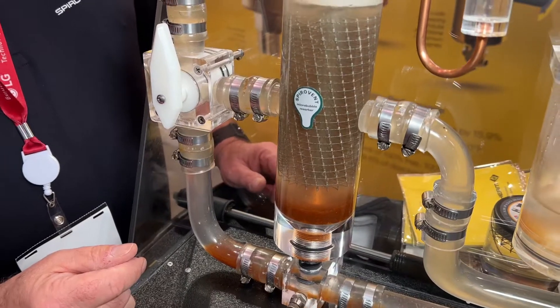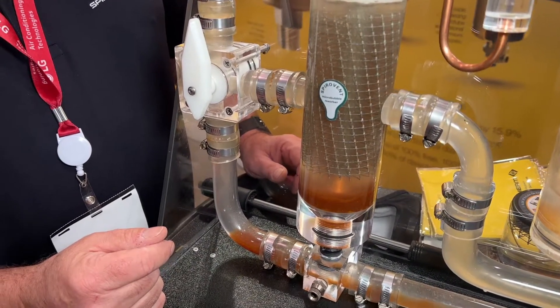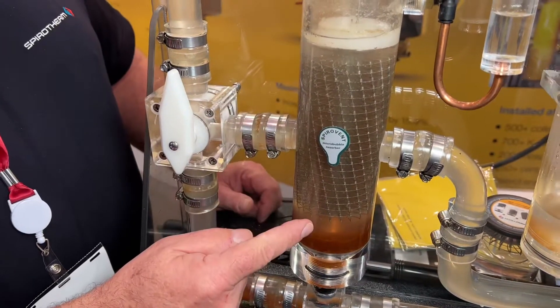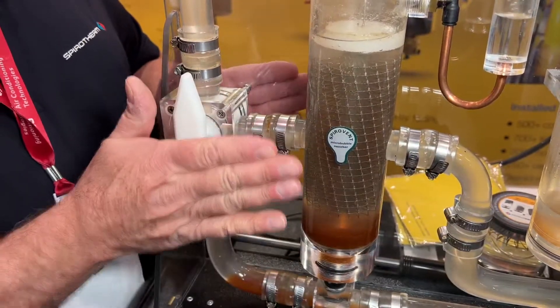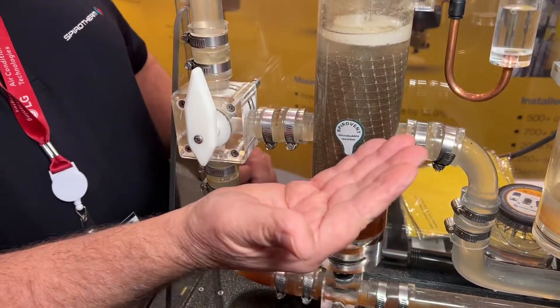And that's all because of the coalescing element — it's directly in and out of the flow path, right? Correct. The element fills the entire vessel so there are no shortcuts around it. If we made it narrow in the middle, the debris or fluid would want to go around it. If we make it short, the debris will go underneath it.